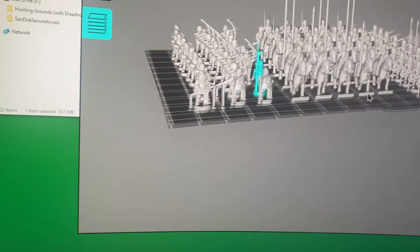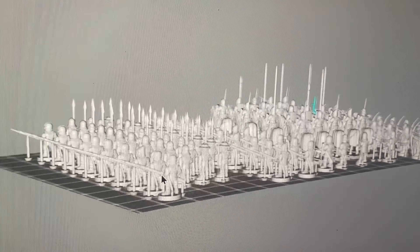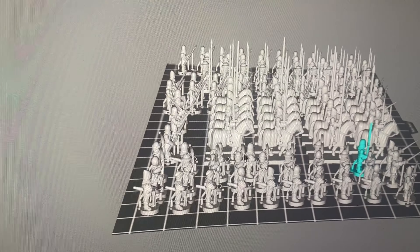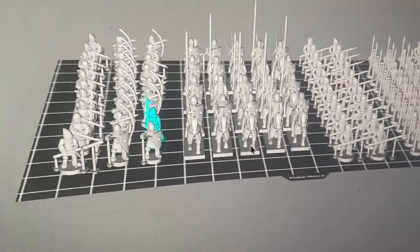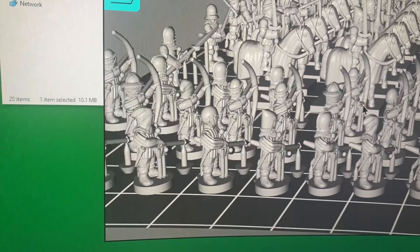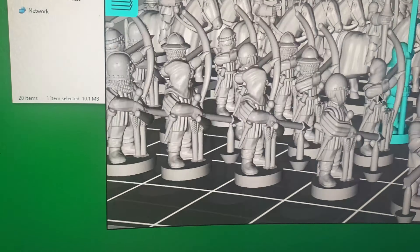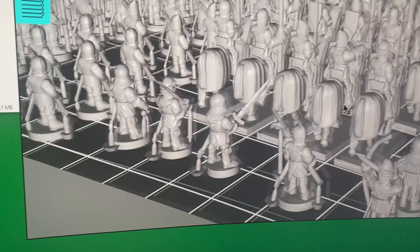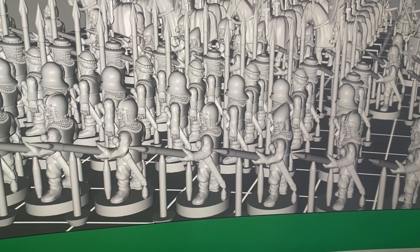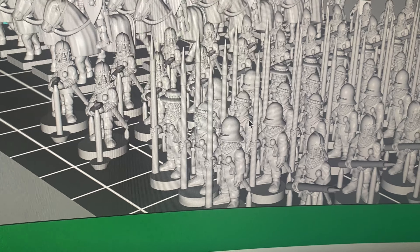Here are some of the samples I've put on a build plate. I use an Anycubic Mono X 4K. I've got here some of the archers. I've upscaled these to what Henry's recommended for 10mm, because I thought I might dabble with doing medievals in 10mm. And as you can see, pretty well supported.